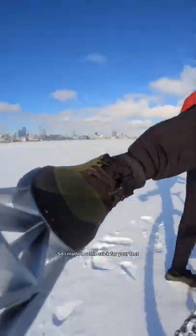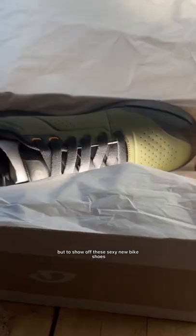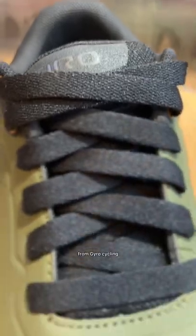So I made a selfie stick for your feet — not to sell pictures on the internet, but to show off these sexy new bike shoes from Giro Cycling.